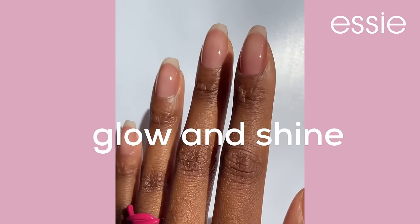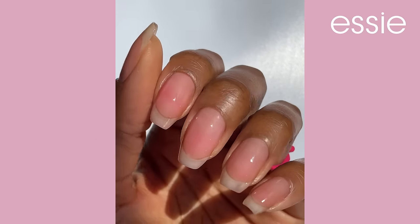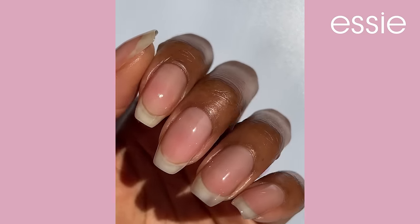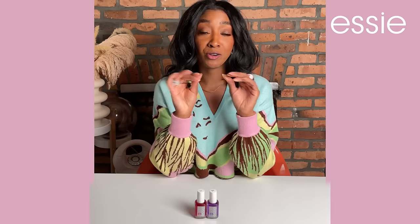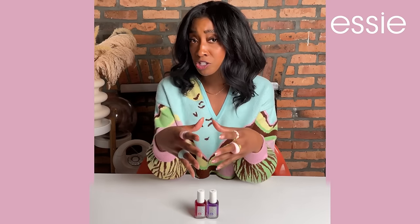Here are the results — this is Glow and Shine, and here is Neutralize and Brighten. And if you're curious about how they compare, here they are side by side. Whether you're trying to improve already damaged nails, you're in between gel manicures or extensions, or you're just trying to add some preventative maintenance to your nail routine, I highly recommend trying Essie's Strengtheners.